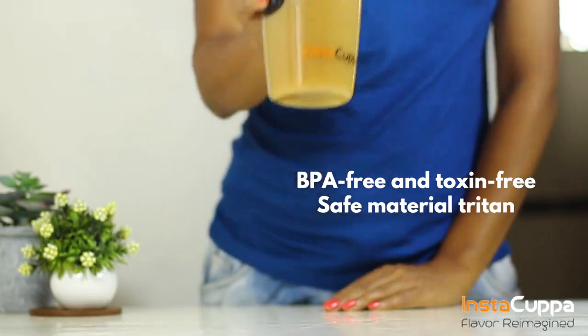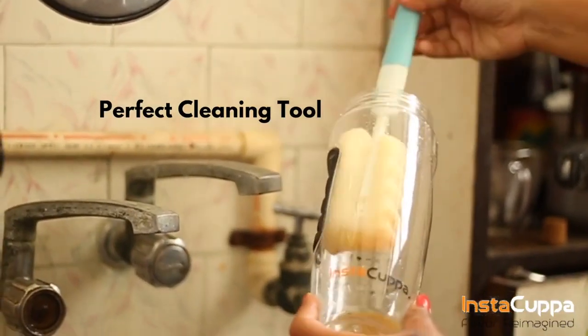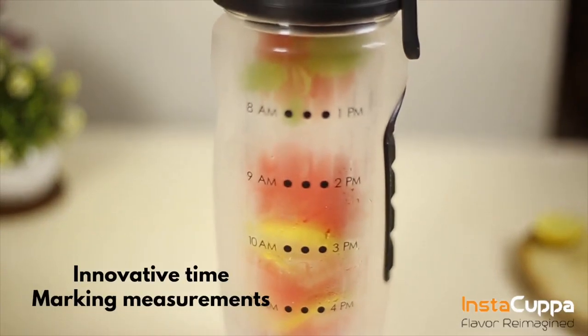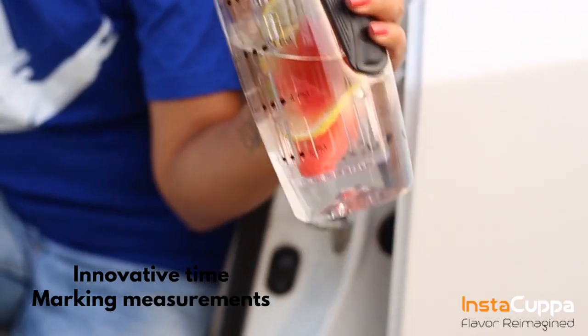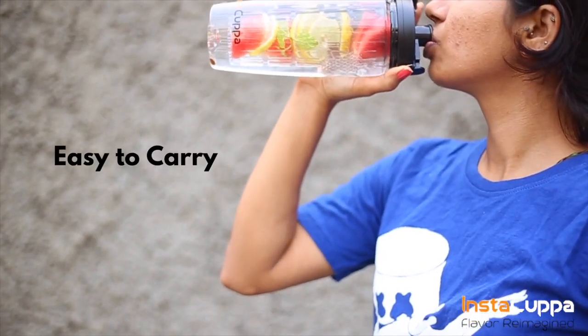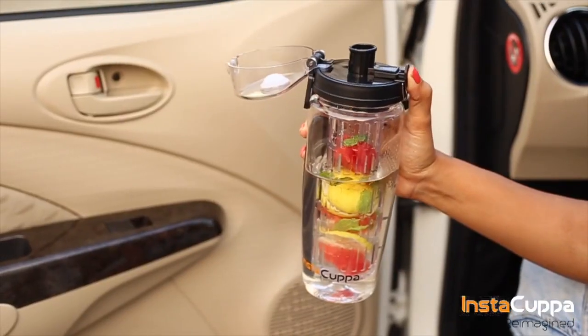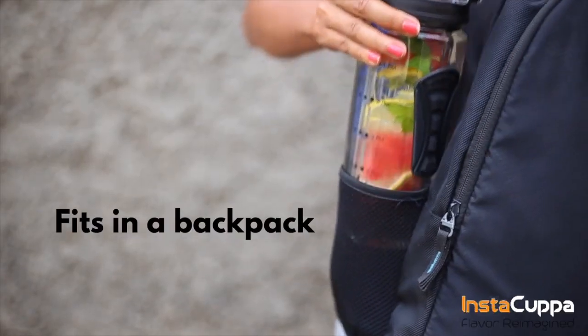All of our detox bottle components are easy to clean and are top rack dishwasher safe. The water level markings will help get just the right amount of flavour and the right amount of nutrition. Instacupper fruit infuser water bottle is definitely your perfect travel buddy.